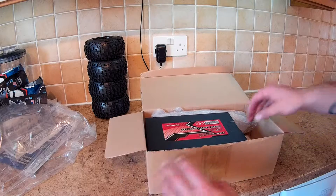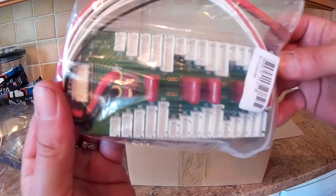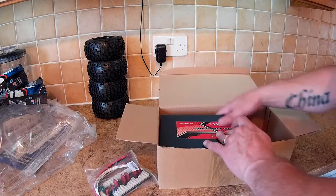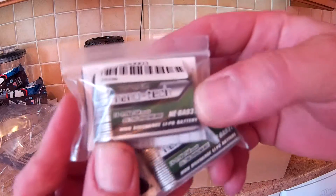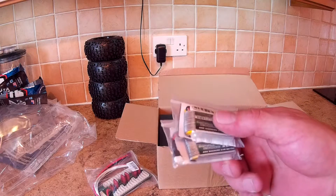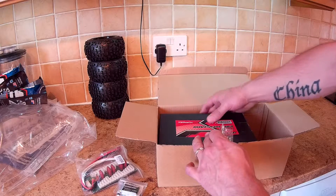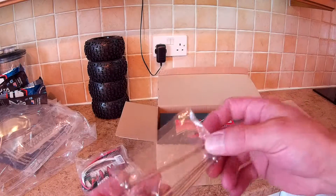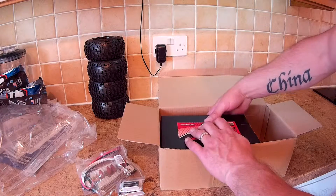Moving on to box number two. Let's get the items out. First we have a new dual charging balancing board — the one on my charger is no good. We also have two Nanotech 1-cell LiPo batteries for my quadcopter, my Syma X5C I think it is. And we have stainless steel dog bones for my 1/10 XSTR Pro, which I will be doing a video on.